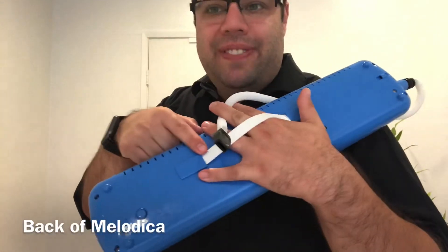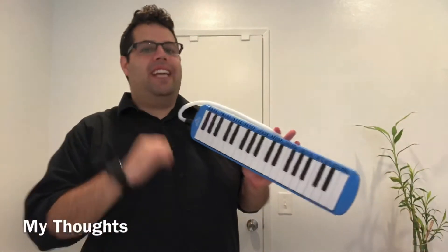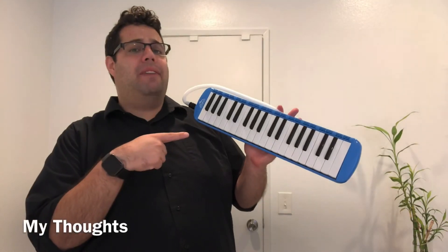The strap on the back is super comfortable, and the spit hole is in a good place. All in all, I would say East Rock came out with a very solid new Melodica, and I definitely recommend it.